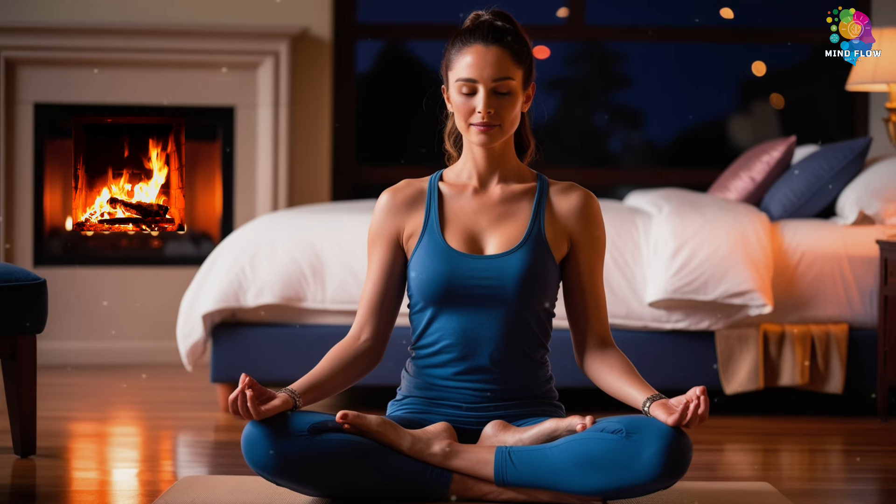Now let's do a few shoulder rolls. Inhale as you roll your shoulders forward and up, then exhale as you roll them back and down. Repeat a few more times, and then switch directions. Let your shoulders loosen up, like you're letting go of a weight you've been carrying around. When you're ready, take a deep breath in and let it out with a soft sigh. Notice how your body feels — maybe a little lighter, a little more at ease.